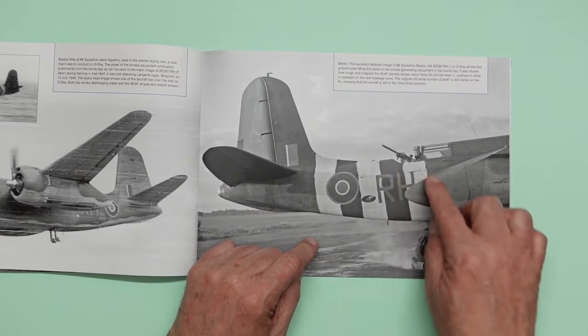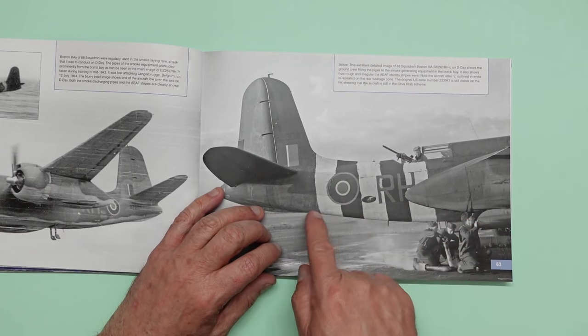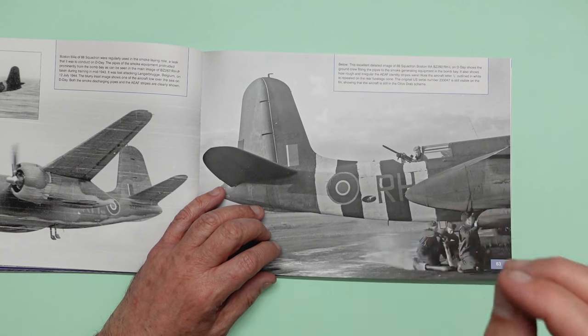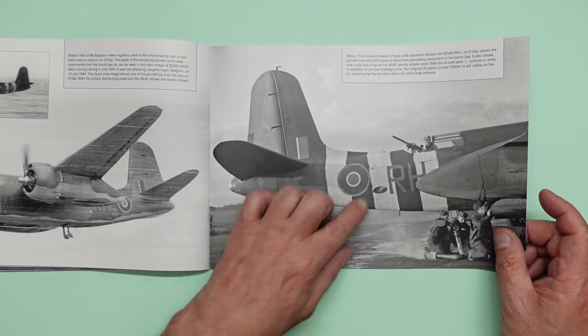And here you can see some painted-on invasion stripes and you can see they're very, very rough. I've always thought it would be very, very difficult to replicate that on a model — I must see if I can do it. Because I'm not sure if you could do it and make it look accurate but make it look like this, just with the appearance that you can't paint. You know what I mean? Be very difficult to do.